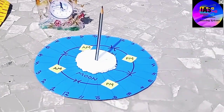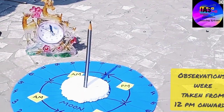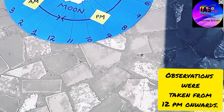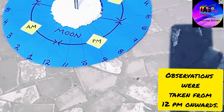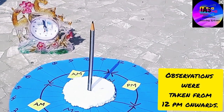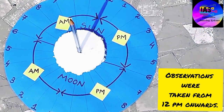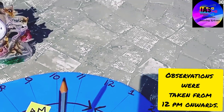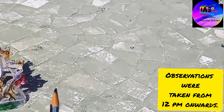Now it is 12 PM. Can you see the shadow? It is exactly on 12, and if you look at the clock it is also 12. That means we are right with the time and our sundial is working perfectly. 12 and 12 are matching together and the sun is exactly overhead.